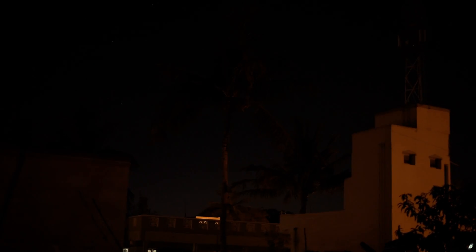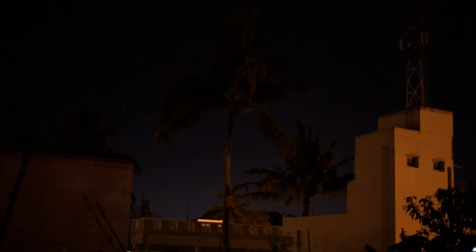Now I'm going to bump the ISO one by one gradually, so you can see how much light this D750 can gather in the night sky. Here we go — ISO 2000, ISO 4000.